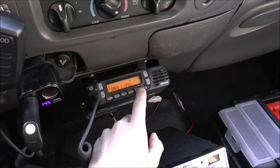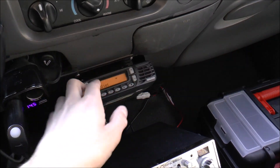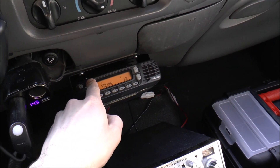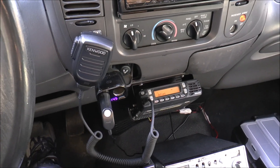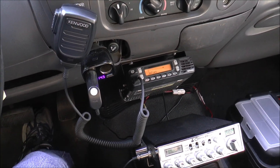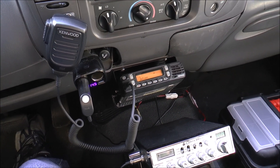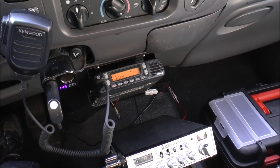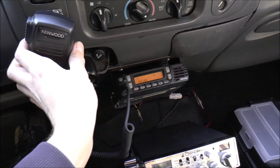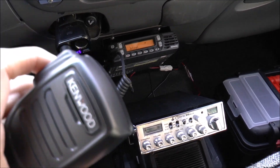I'm going to flip it over to the Joliet GMRS repeater and call out there to see if anyone can give me a radio check. If no one responds, I have one of my portables so you guys can hear the output. Let's go ahead and hop on the repeater and do a quick radio check.